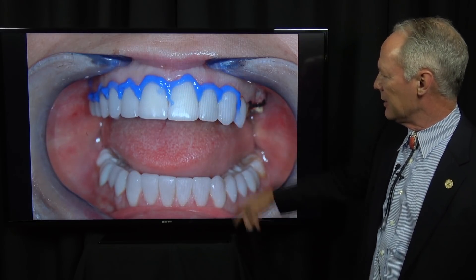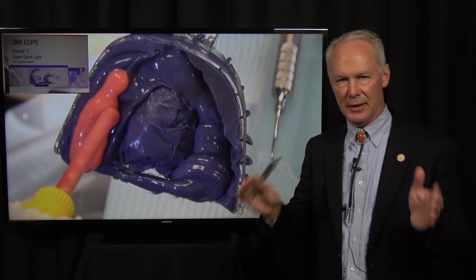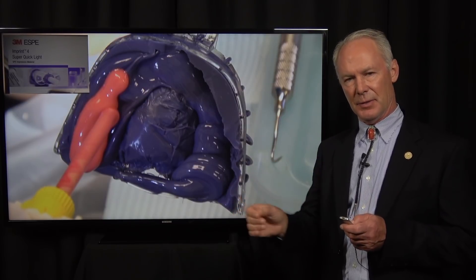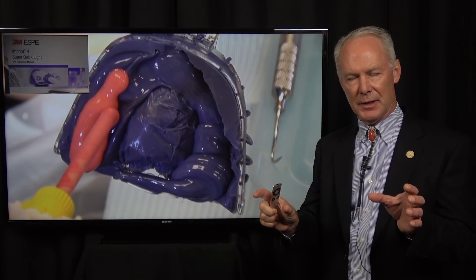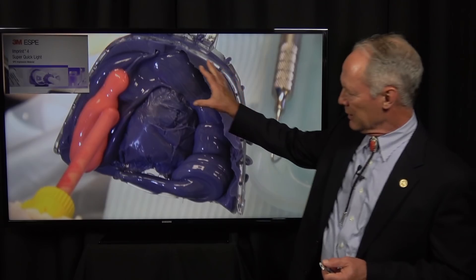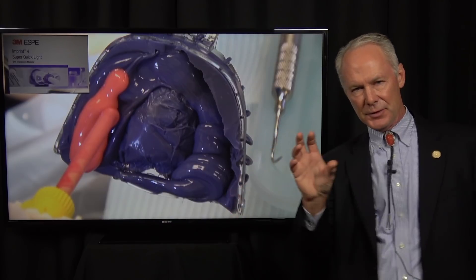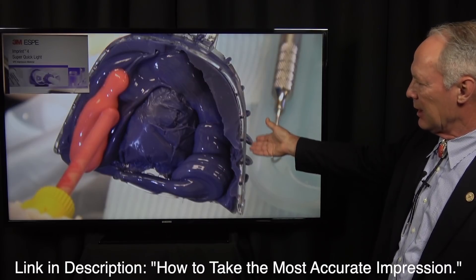Now this is the blockout material on the facial and the palatal. Custom tray with polyether. Remember, anytime you're using polyether or polyvinyl siloxane as an impression material, you must use a custom tray. If you don't, there's too much volume of unset material and you're going to get voids, air bubbles, and spurs on the model. A custom tray limits the volume and forces the material down into the sulcus. You can refer to the link in Dentistry Master Classes on how to fabricate a custom polyether tray.